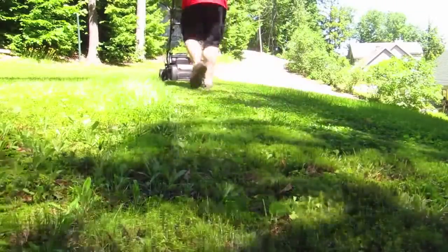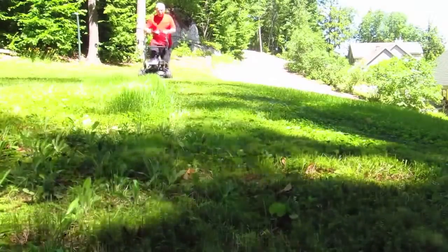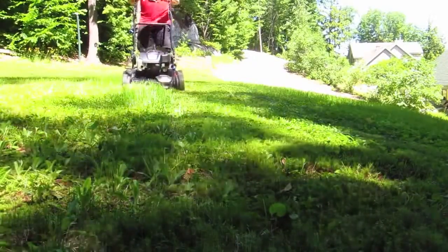When you're cutting the grass, you want to be able to hear what's going on around you. This mower will go a long way to keep your neighbors happy, and it can help protect your hearing.